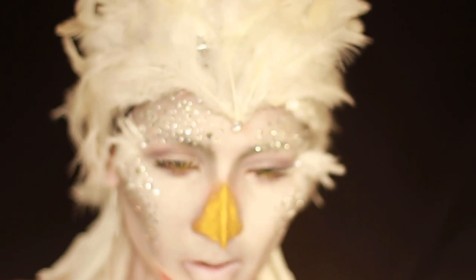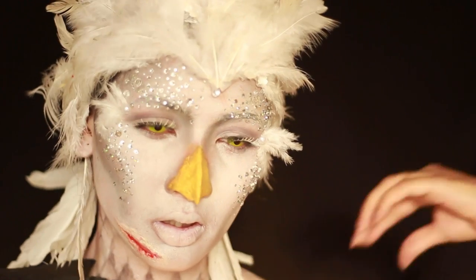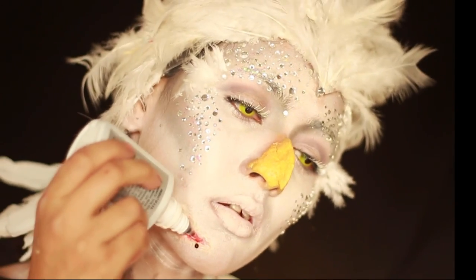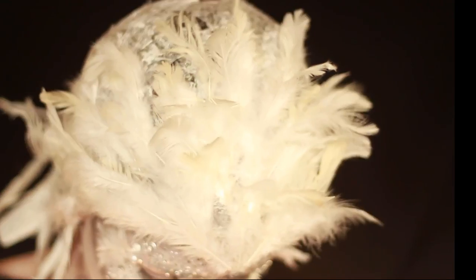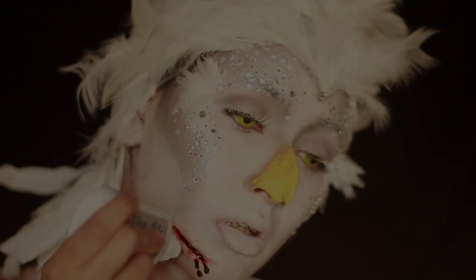Next I moved to a balloon, wanting to use it as a template for my cap by putting layers of latex on it and then peeling it off as a cap. After an hour and a half and four layers of latex, I became very impatient, started using a blow dryer, and obviously the balloon just gave away. So that was the second fail.